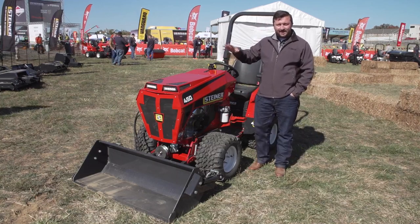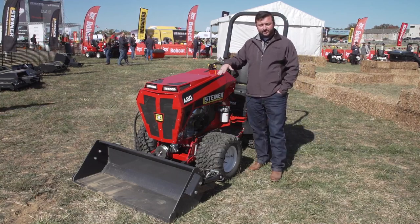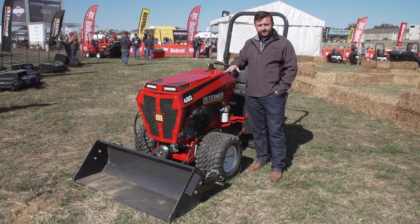Hey everybody, I'm Sam Williamson with Steiner. We're in the outdoor booth introducing our new, updated 2022 slip scoop.